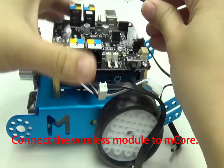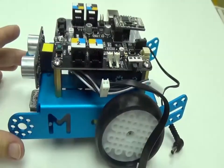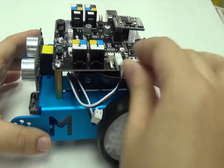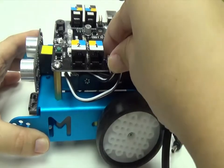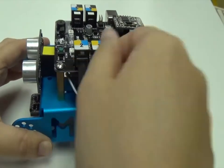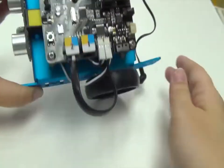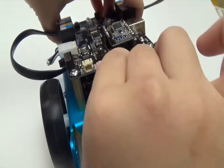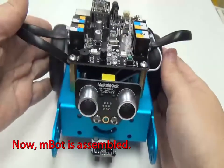Connect the wireless module to M-Core. Connect the cables to M-Core. Now M-Bot is assembled. What are the cables to M-Core?